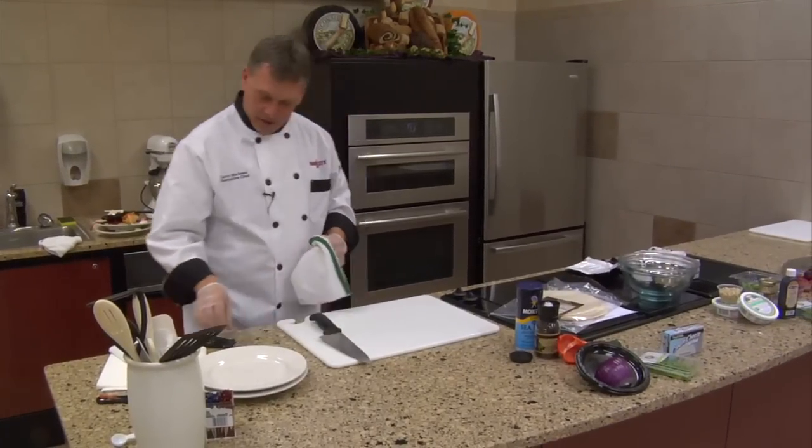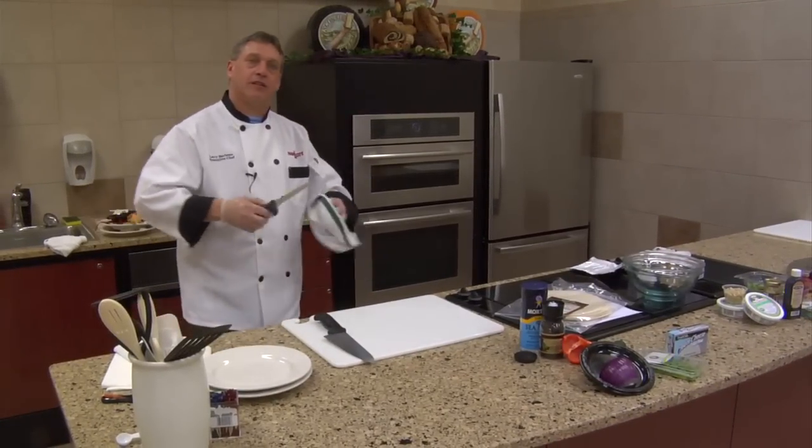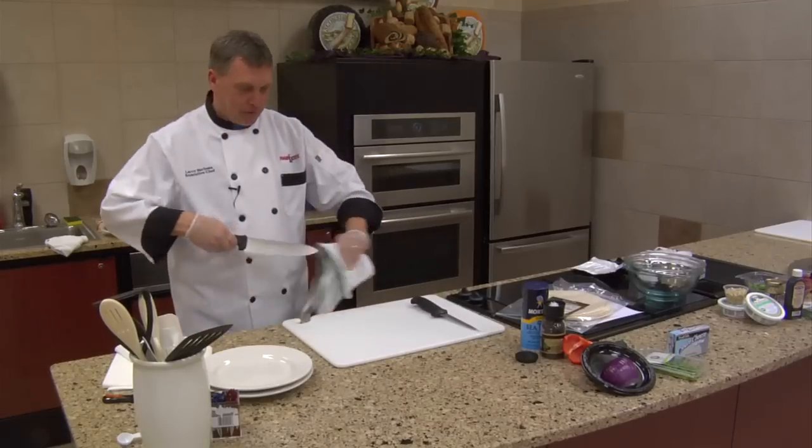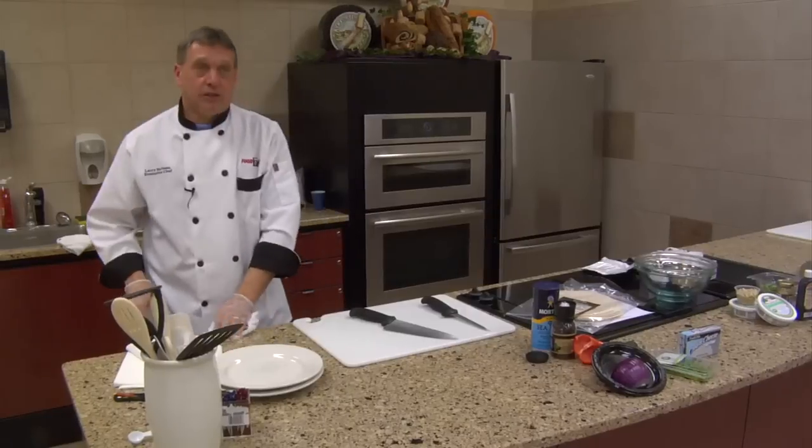Jessica's mind is on NASCAR today. She's getting ready to feed about 3,000 people in a total of about six hours.